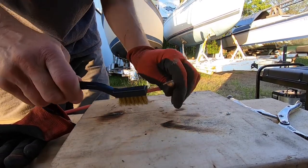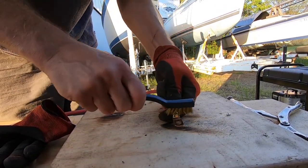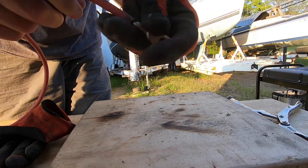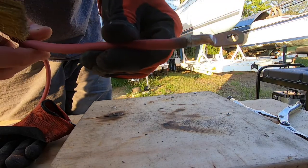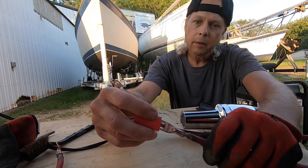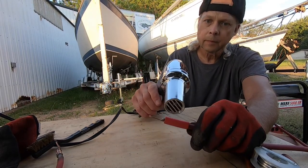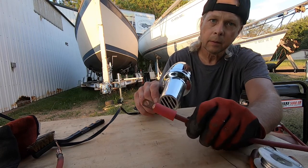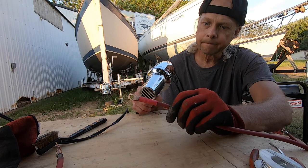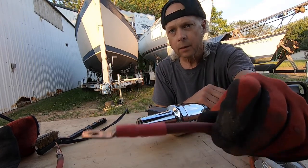I'm going to use a wire brush to clean this up a little before I shrink wrap. Get all the dirt and carbon off it. It's definitely soldered solid. Here's the shrink wrap that came with the lugs — slip it on here. Okay, that looks nice.